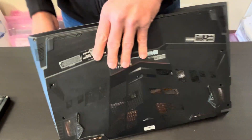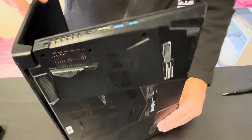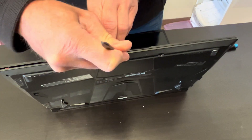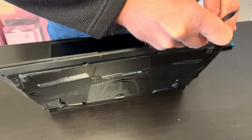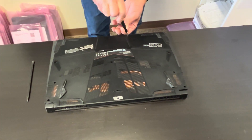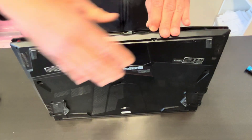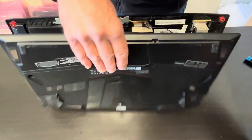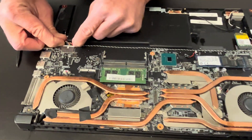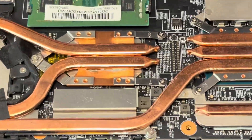Now let's separate the bottom. All right, once we have the bottom out, don't forget to disconnect the battery. Once the battery is disconnected, now we have to take off the heat sink.